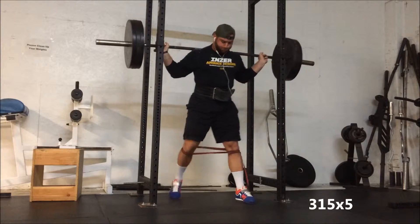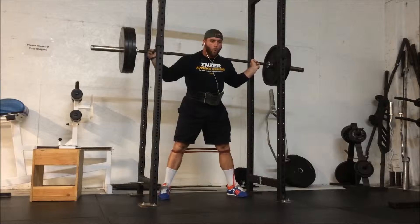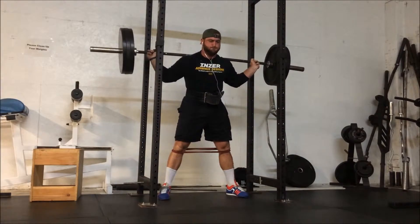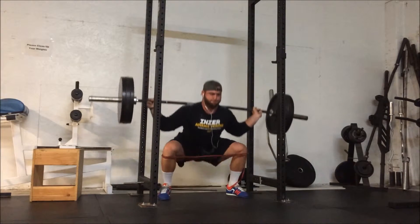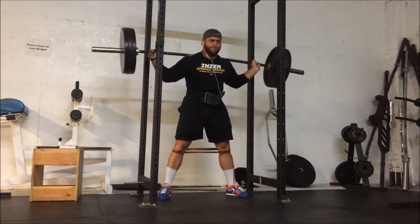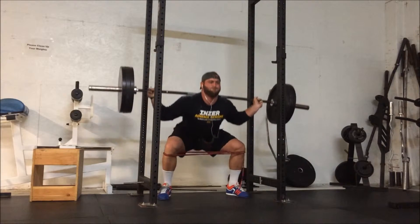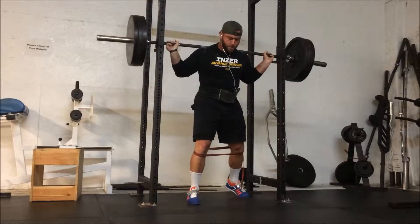On Tuesday I closed on my first house, so I'm currently a homeowner. This was around 4:30 in the morning — 315 for five. I only did four working sets today, working up in plate increments because I didn't have a lot of time, had to get to the closing. My stance was a little wide here and I didn't realize it until I checked the video out, but it still went alright.